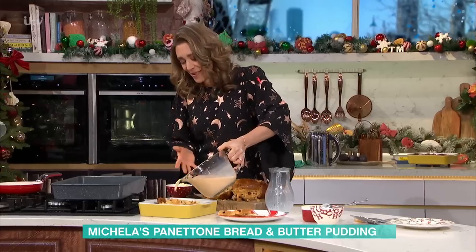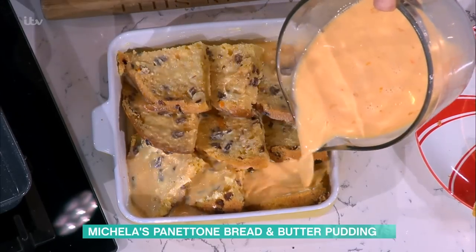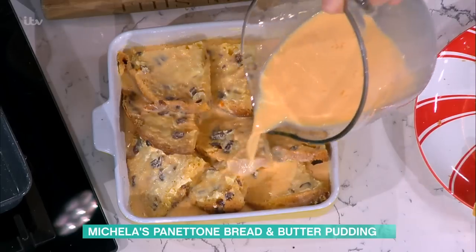Pour it on. Look at that. And that is it. Most Italian recipes are simple. And that is the joy of why Italian cooking is so popular.